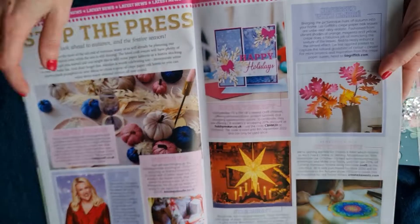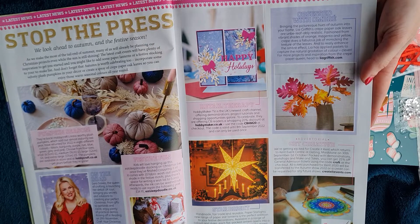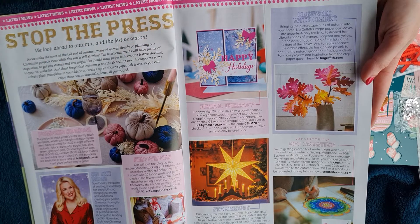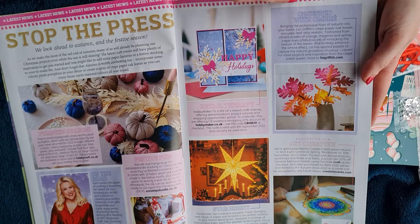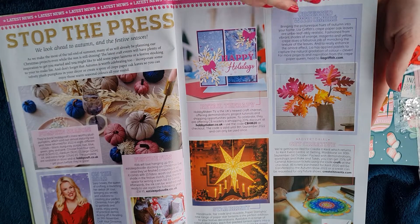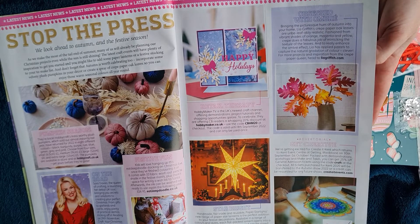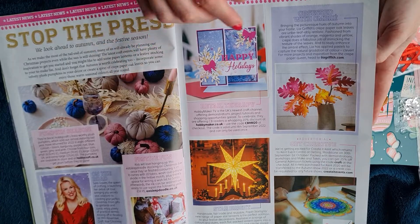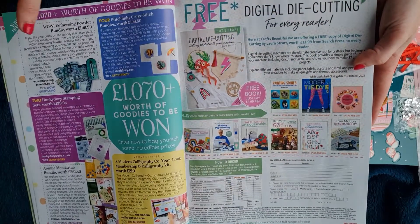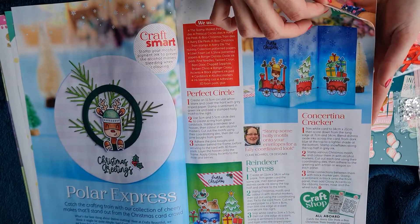Stop the press - fabric pumpkins! We recently made lots of fabric pumpkins ourselves. If you look back on our channel you'll see we've done a pumpkin walk in the garden displaying pumpkins made over the years - tiny ones, huge ones, velvet, different fabrics, knitted. We also have a tutorial video showing you how to make your own plush ones. There are competitions where you can write in and send your makes.